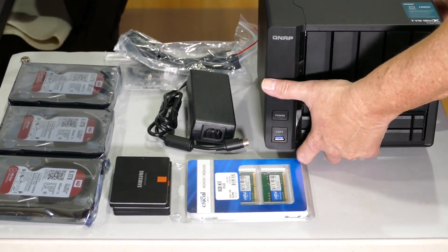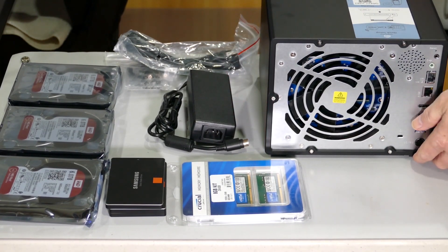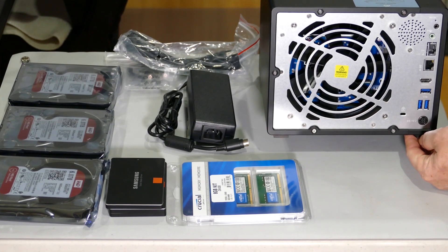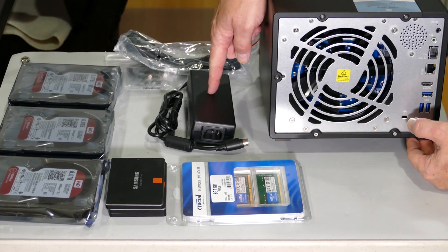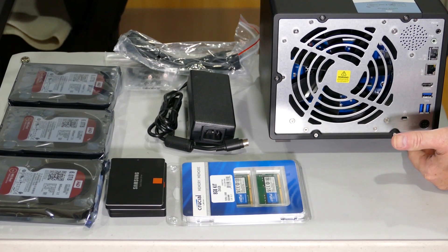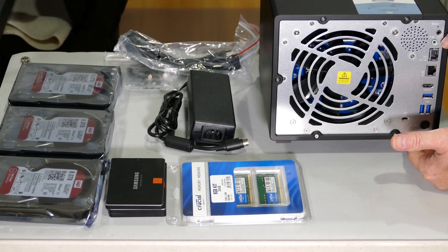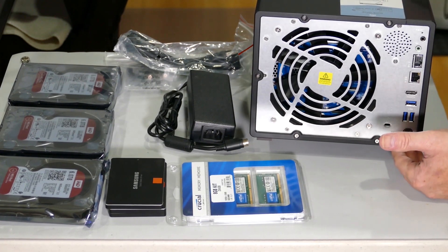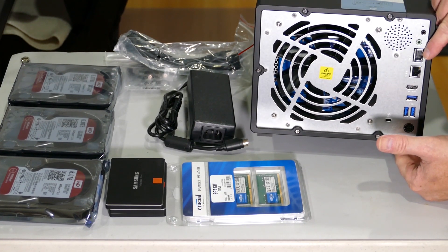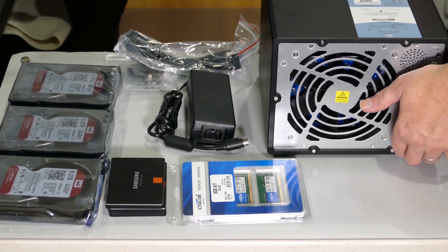Let's take a look at the back. There's a nice 140mm fan that keeps it cool and very quiet — I'm very impressed with the noise levels. There are additional USBs on the bottom, a power supply, and two LAN ports. One of them is a 10-gigabit port, which is the top one. This 10-gigabit port allows me to connect it into my QNAP 10-gig switch so we can test out the performance.